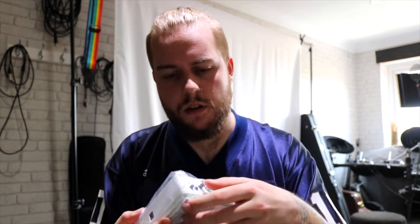And here we have the actual pedal, wrapped up nicely.